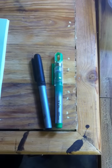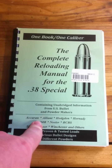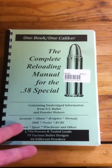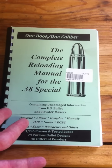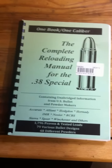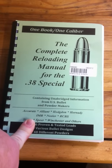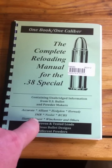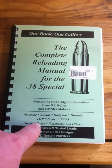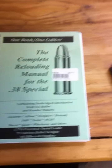The next ones are just kind of your handy things. You need some writing utensils — something to mark — because you keep notes in this book. You can get specific caliber books. I like to get the specific caliber books. They sell big manuals with every caliber in it, but I only reload two different calibers: .38 Special and .45 ACP. These books are really handy though — they have every powder you can think of and a lot of different load recipes.